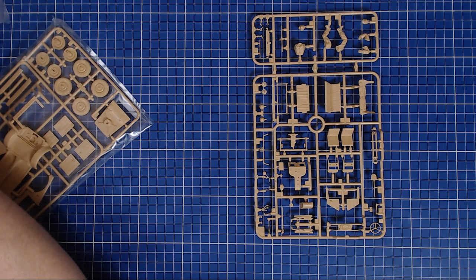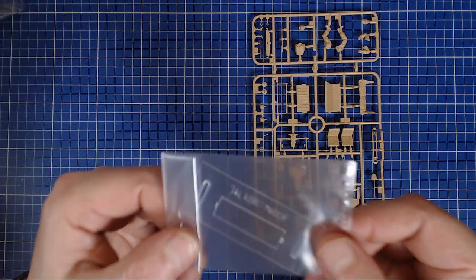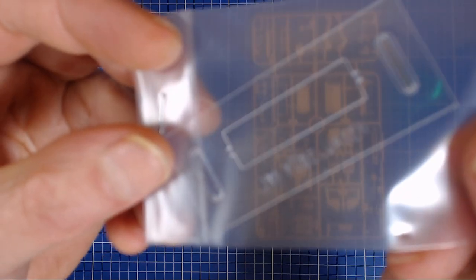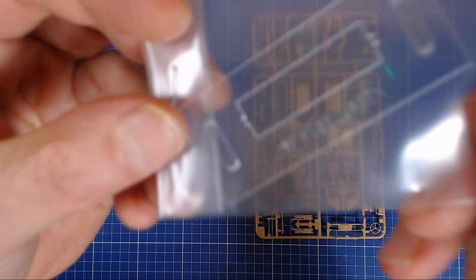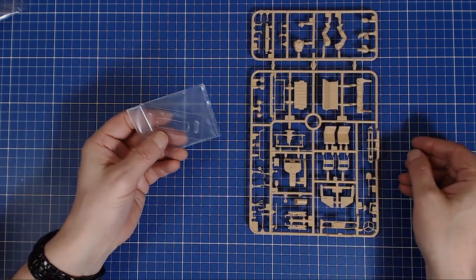In the bag we also found a clear plastic windshield piece. I'm not going to take it out of the bag because I don't want to scuff it. It's a simple little plastic piece — you can dip it in a clear acrylic to really give it some shine. It fits nicely into the windshield frame.